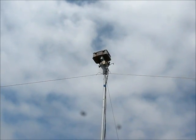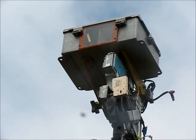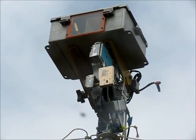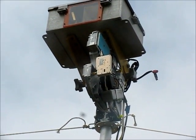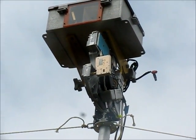I'll zoom in in a second so we can see this thing better. Here's a view closer up of the transmit-receive pad. Once again, 24 GHz at the top, and immediately below that in a sort of vertical configuration is the 10 GHz transmit-receive unit.